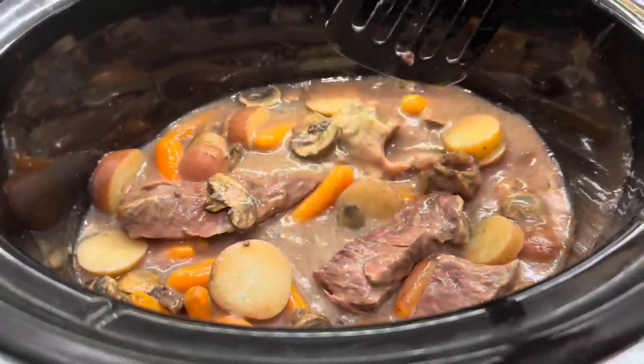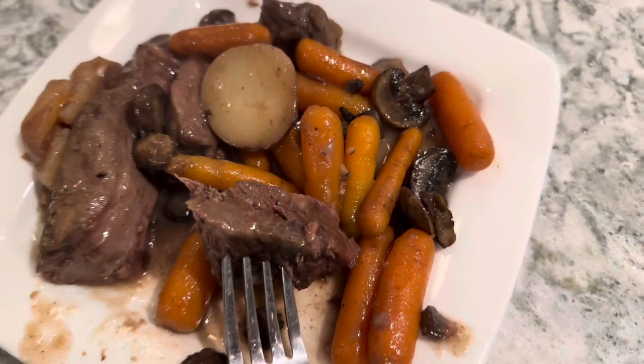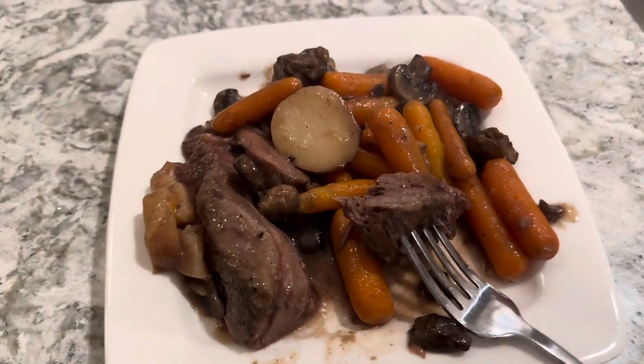After I cooked it for a total of about five hours with everything, I tasted it — it was so amazing. I don't think I've eaten dinner like this for so long. I cooked the meat by itself with the cream of mushroom soup for about two hours, and then I added the mushrooms, carrots, and potatoes for a total of five hours altogether.